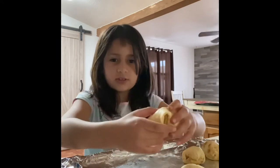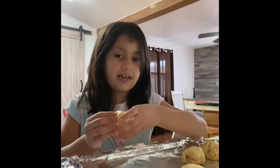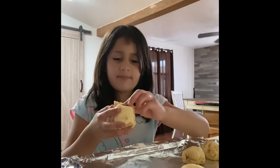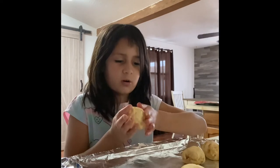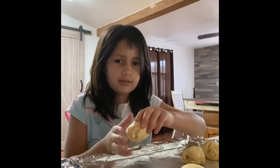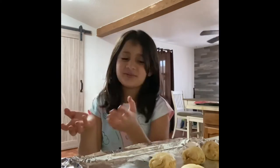Cover the holes up, so when you put it in the oven it doesn't melt everywhere. It will melt, but when it melts it won't go everywhere so you can still take it out. Now let's do the last one.